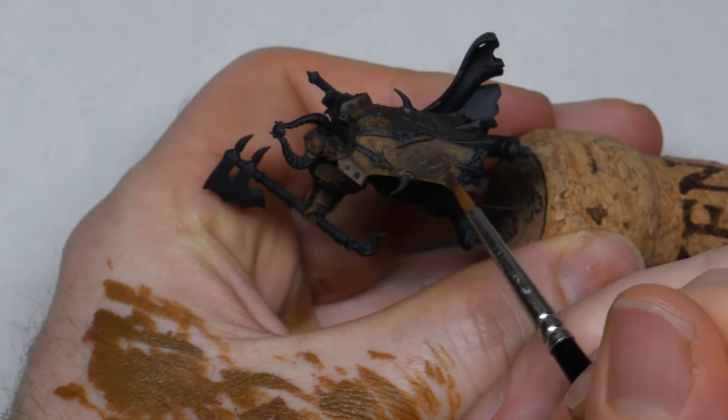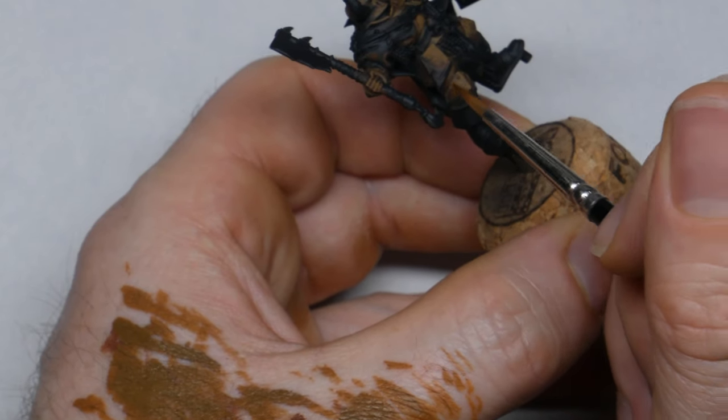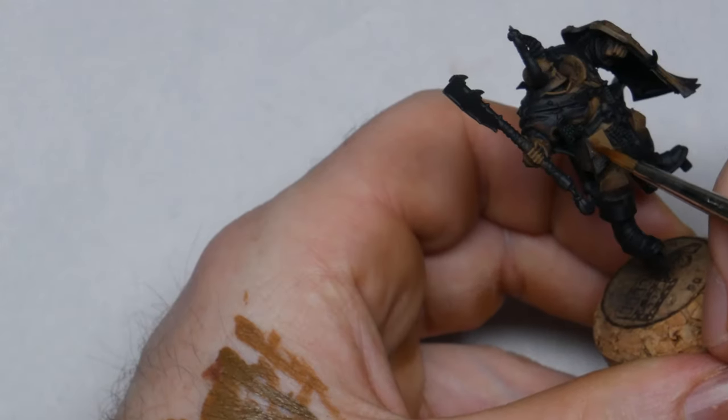One of the traps people fall into with NMM is making everything the same brightness across the model, which ends up looking flat. Just like you need contrast across individual elements you also need it across the model as a whole. After finishing with XV88 I thinned down some Mournfang Brown even more and applied it as a glaze over the transition point between the two colors. I'm not sure this step was really needed and I wouldn't do it on rank and file models, but it does help make the scratches and dots look like they're part of the model. The XV88 is now done and I move on to the next color — Baelor Brown from GW, a lighter brown with a yellowish tone.